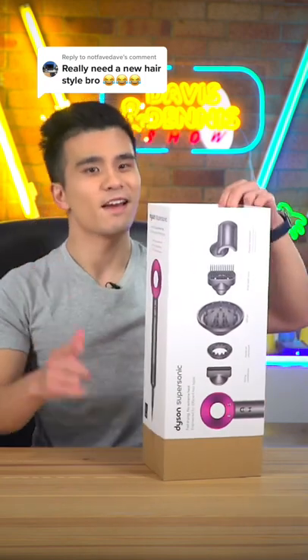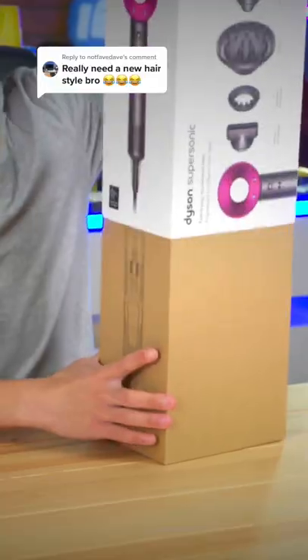And judging by this comment over here, that's a good thing, because apparently I need a new hairstyle, bro.